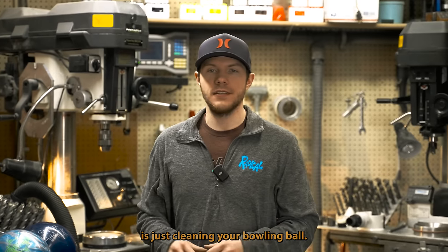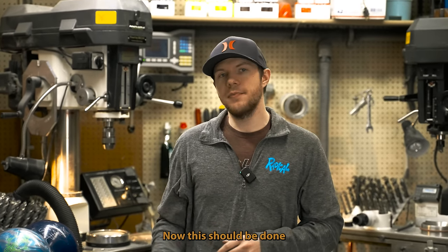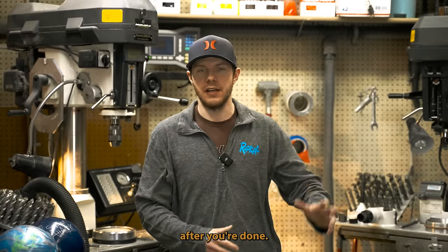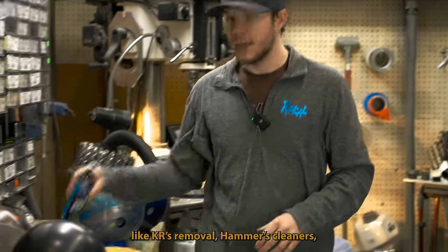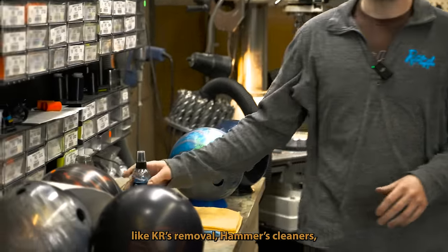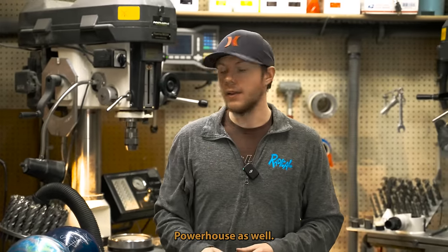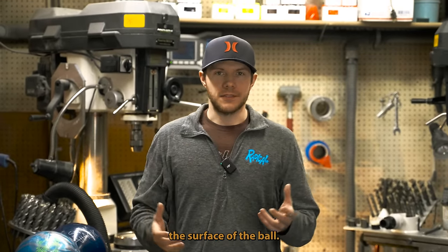General cleaning consists of just cleaning your bowling ball, and this should be done after every set. Every time you bowl, after you're done, it's always good to use something like KR's Remove All, Hammer's cleaners, Brunswick's cleaners, Storm's cleaners, or Powerhouse as well. This is going to just clean the surface of the ball.